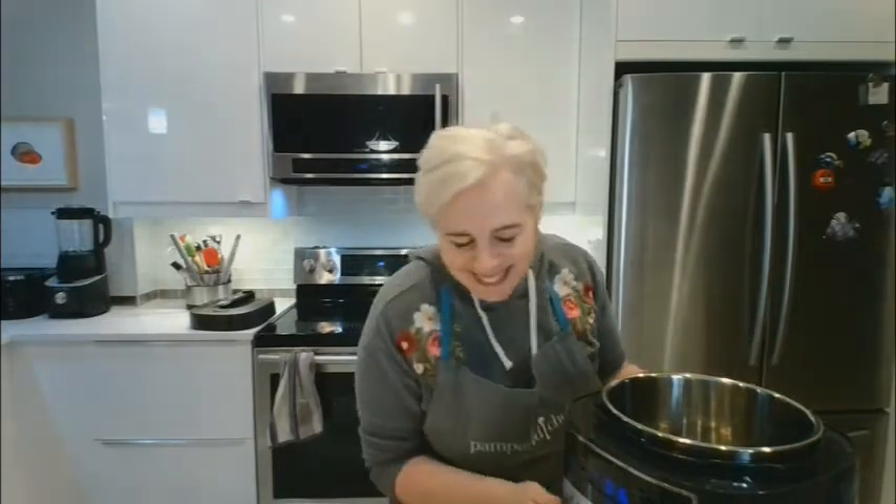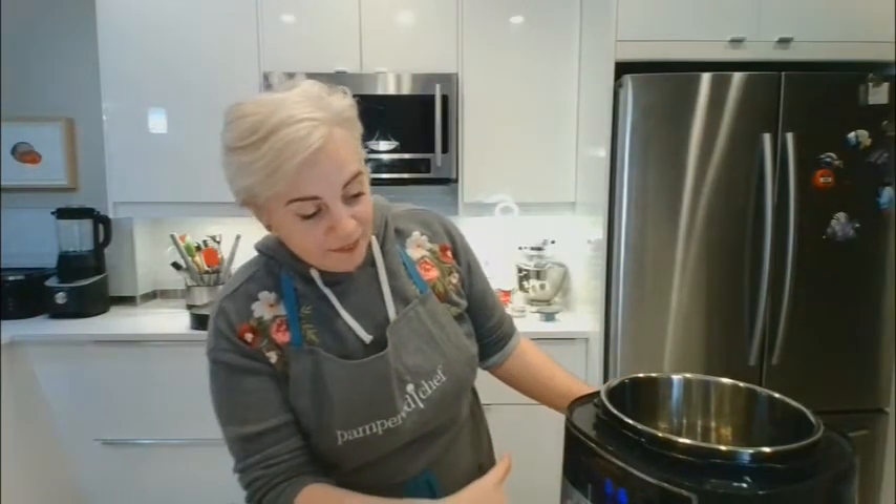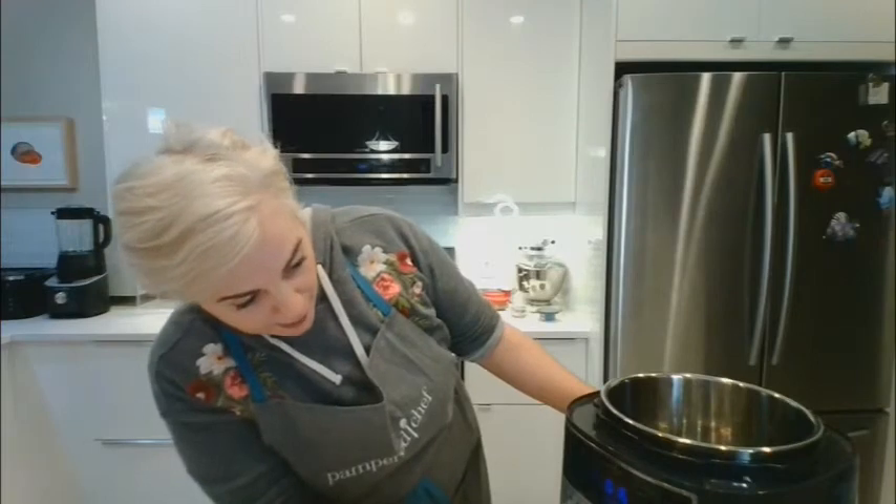The Quick Cooker can cook slow too. It has 16 functions — everything from meat, rice, and beans to dessert. It's also really built with safety in mind.